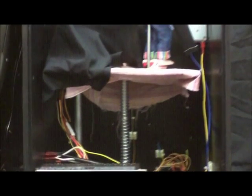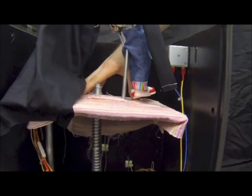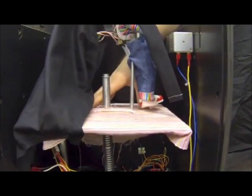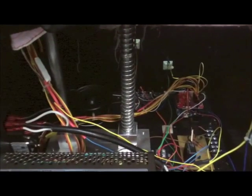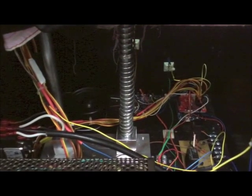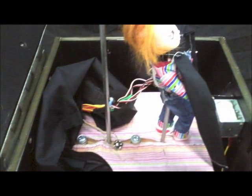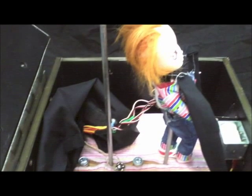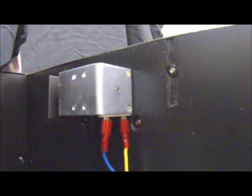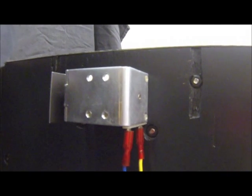A dual post system was used to facilitate the popping action. The use of two posts prevents the platform from rotating inside the box, and the large diameter ensures that the mechanism will last. The platform is lifted with a 25-pound compression spring. A support rod is attached to the platform, lifting the lid and preventing the 25 pounds of force from crushing the doll.